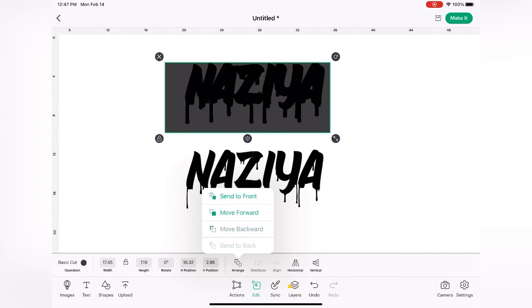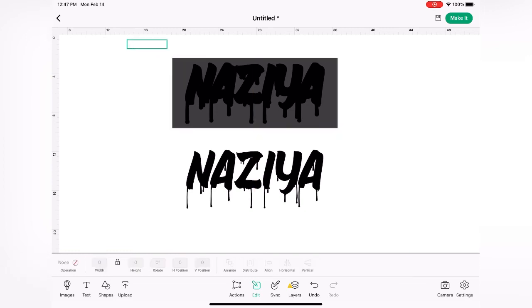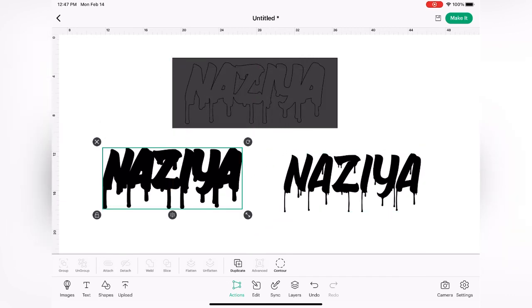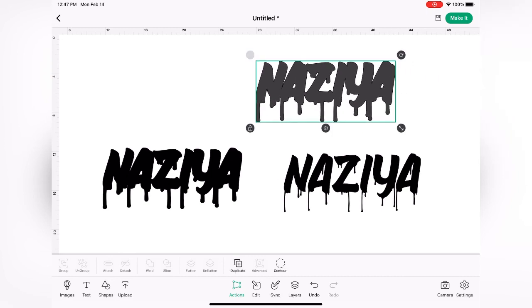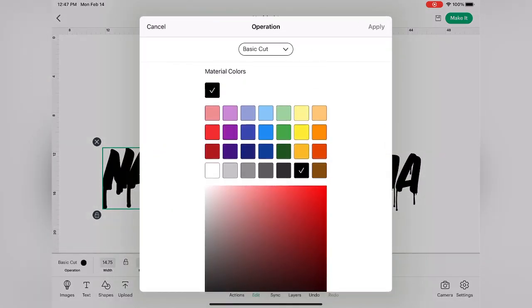I wanted to make sure I wasn't going to make the same mistake again. So what I did is I sent the rectangle to the back so I could see exactly where my text was and so I wouldn't cut it off again. Once I got it sliced appropriately, I was able to go ahead and delete the parts of the images that I didn't need, which is just the gray portions. Now that we're done slicing our image, we have our two pieces to create our offset text. Just for visual purposes, I selected edit in the toolbar and changed the color so I can layer them and see what it'll look like when I cut it out in vinyl.